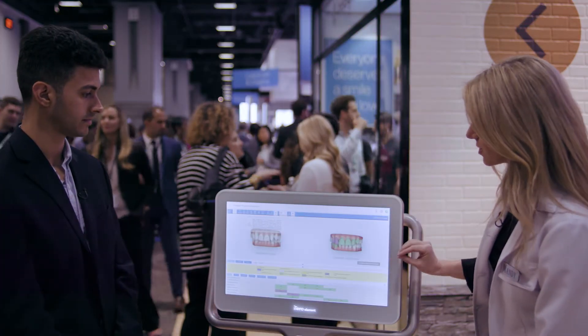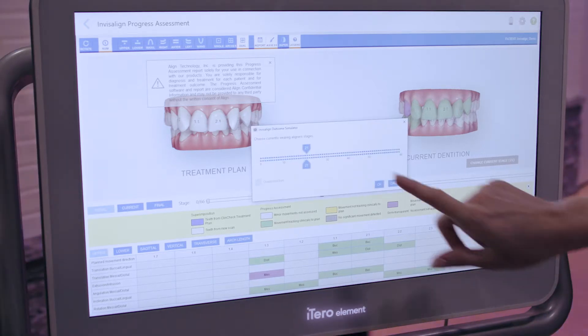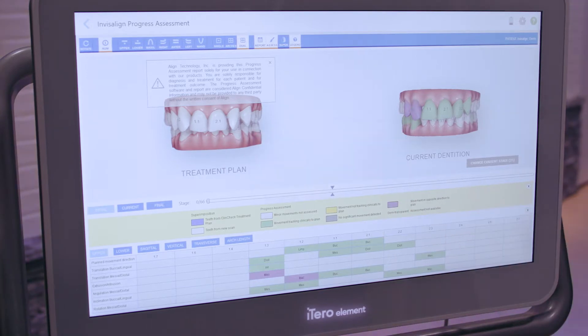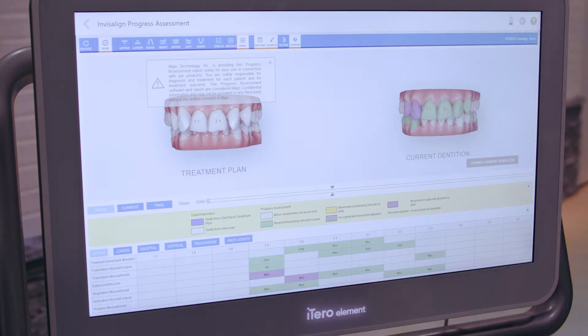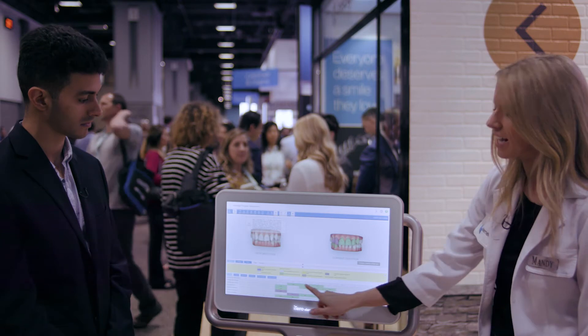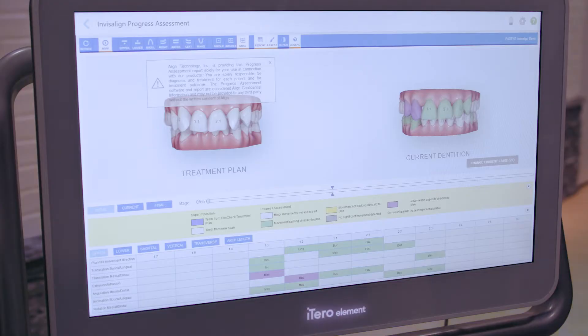I just chose a stage in treatment — you can also change the current stage you're on here, and when you choose what aligner number that patient is in, that's where it gives you the color-coded diagram. The green teeth are tracking as they should be; purple and yellow may not be. You can see exactly what's happening at the bottom, pulling directly from that patient's ClinCheck plan, telling you exactly what's happening throughout treatment — great for patient education.